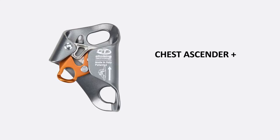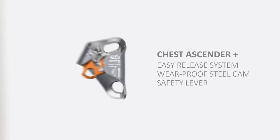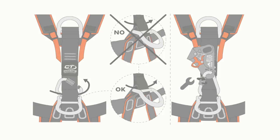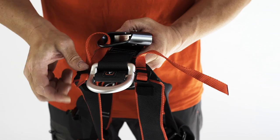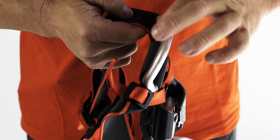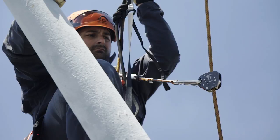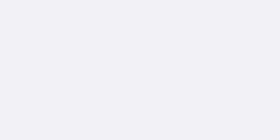Chest Ascender Plus is a ventral rope clamp ideal for ascending the rope. It is available in the HC version 2 with special wear-proof hard coat anodizing. The device can be easily installed on the Axis QR Harness through the dedicated fastening system. It is recommended to use it in combination with a handle ascender. Moreover, Chest Ascender Plus is integrated into Ascender Kit Plus, which is compatible with most of the harnesses designed for working at height.